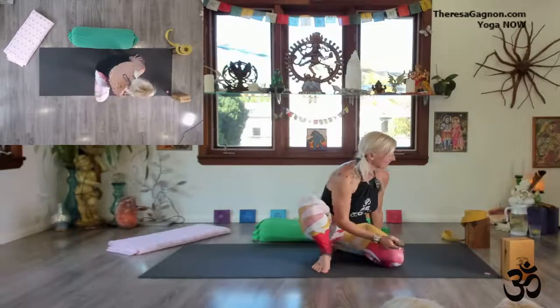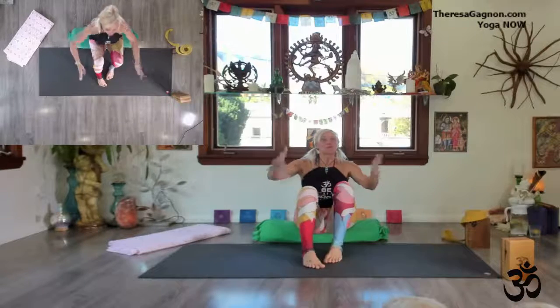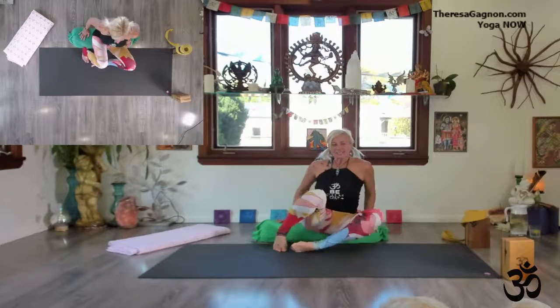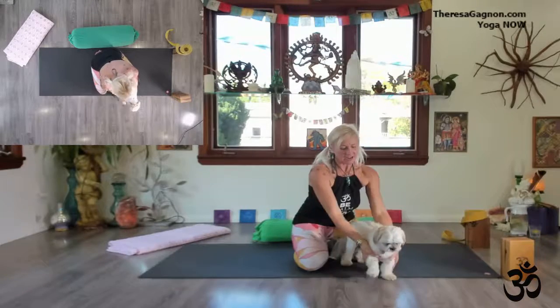Hi everybody, I am Teresa. As you know, you've been practicing with me for a while — some of you — and some of you are new to the mat. I apologize, last week my cameras did not work, so they're working now. Let's do this — mercury in retrograde! Tyson's been playing around a lot lately. Come here, say hi to everyone; they haven't seen you for a while.